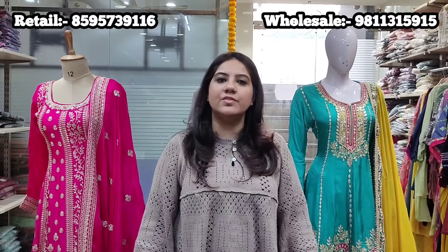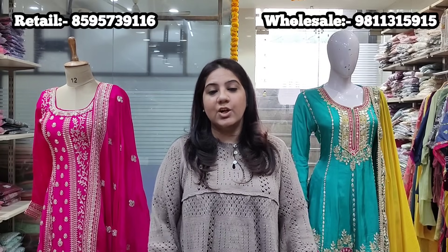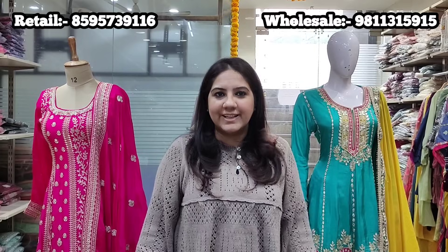Today we have put together two parts. Part 1 will be pieces which are semi-stitch suits with unstitched bottom, and some suits with gararas and shararas. Part 2 will be anarkalis in different lengths — anarkalis with tulip pants, gararas, some which are floor length. Watch both parts to enjoy the entire wedding collection.